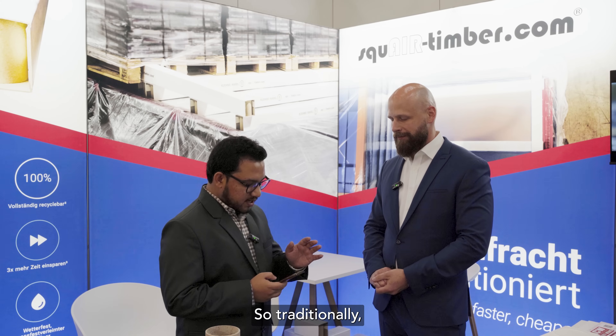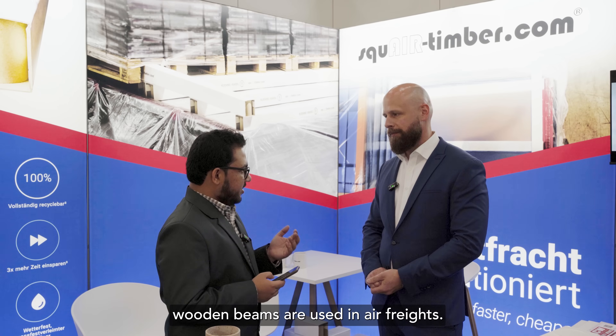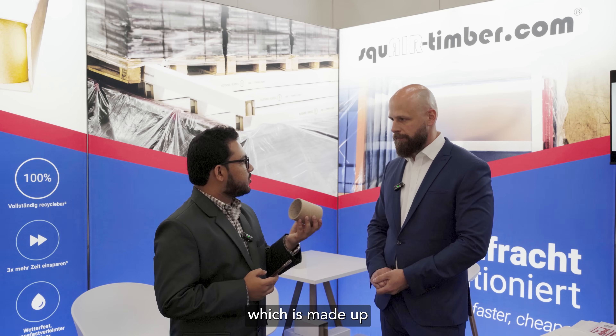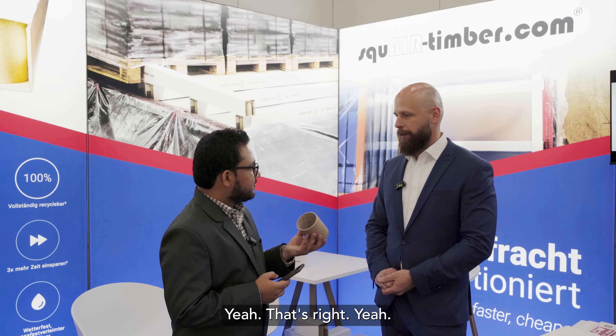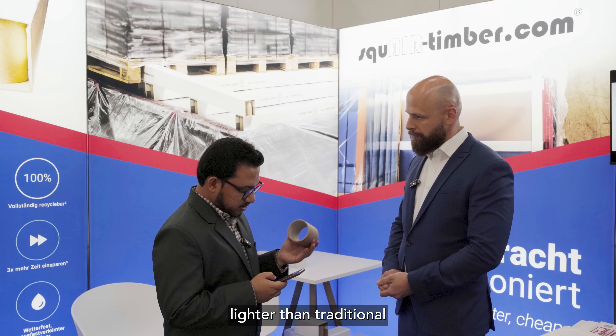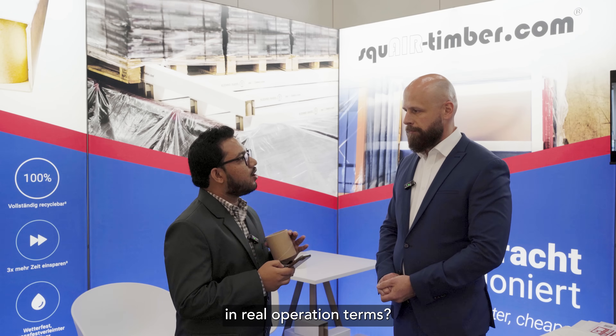So traditionally wooden beams are used in air freight, and now you are using something like this which is made of cardboard. You claim it to be 80 percent lighter than traditional wooden beams. What is exactly the weight difference in real operation terms?